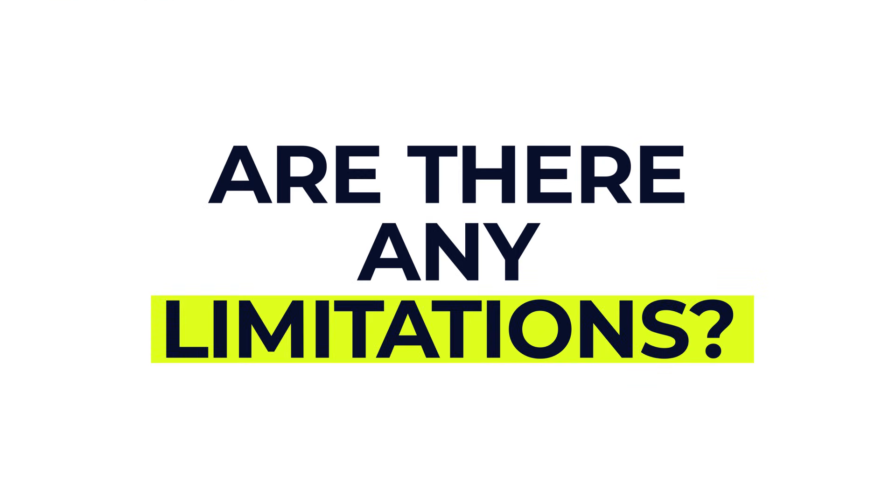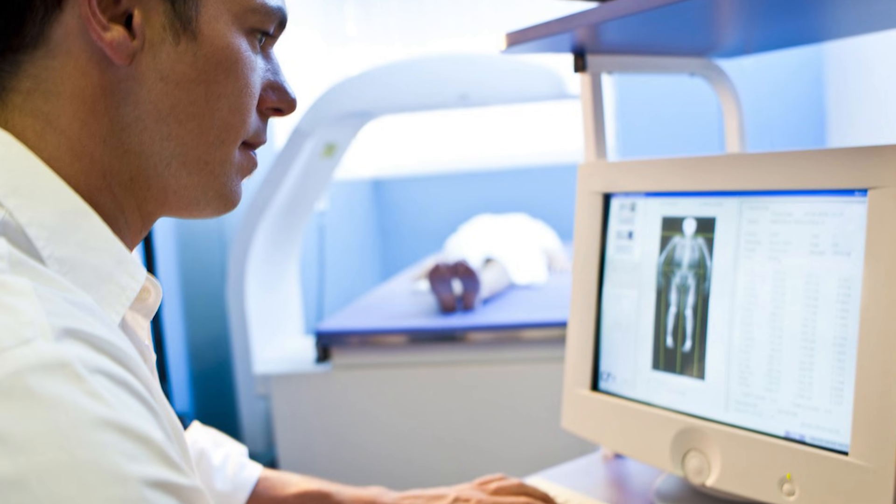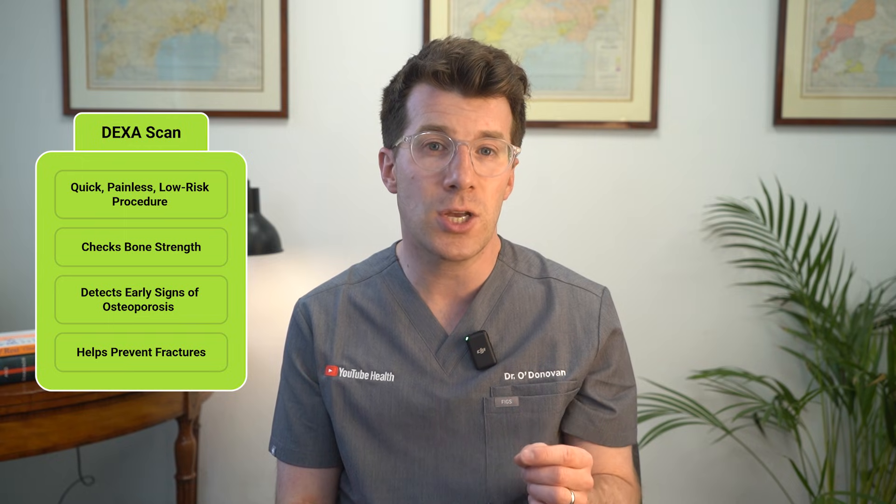Are there any limitations? A DEXA scan is a helpful tool, but it is not perfect. It can't always distinguish between different causes of bone loss, like osteoporosis versus osteomalacia, which is related to low vitamin D. And in some cases, such as with spinal arthritis or previous fractures, the results can be harder to interpret. Still, when used alongside a full risk assessment, it provides really valuable information to help guide your bone health treatment plan. To sum up, a bone density scan is a quick, painless and low-risk way of checking your bone strength and spotting signs of osteoporosis early, before any fractures happen.